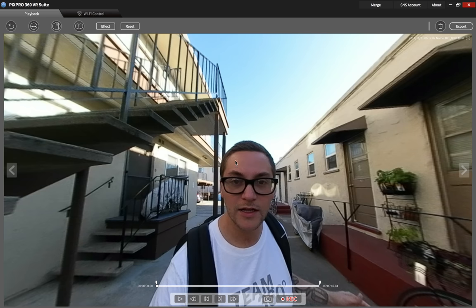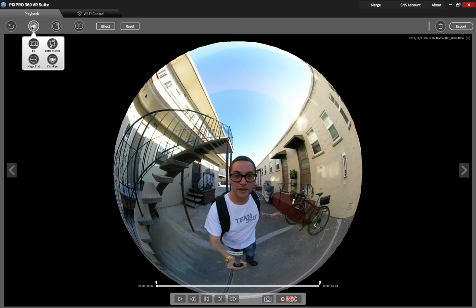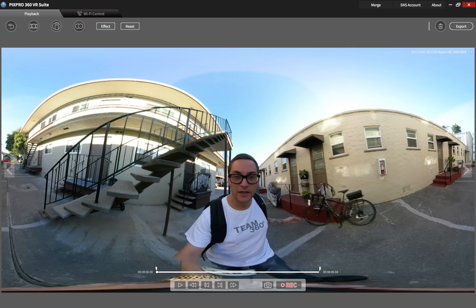You're going to see it's already in 360 mode. You're going to click on this button up here — if you want to put it in little planet mode, you can do that; fisheye mode, you can do that; magic mode, you can do that; or equirectangular, which is what you're going to want if you want to get the full 360 video exported.